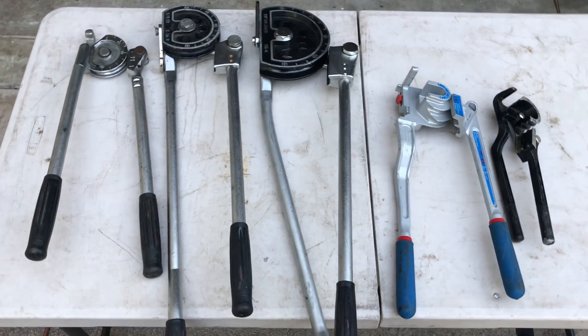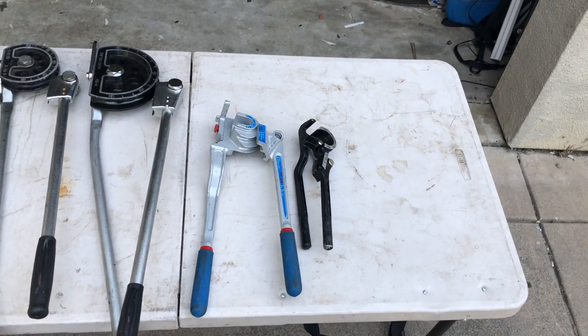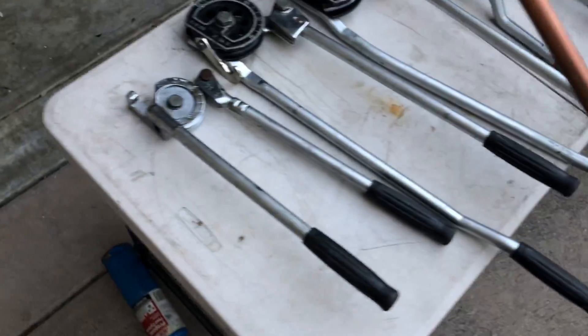All right, YouTubes. I'm going to do a little video about the benders I use and how I bend pipe. Maybe a couple of tips and tricks on how I bend the ACR copper, the hard-drawn tubing. I got a piece right here we're going to make some bends on today.